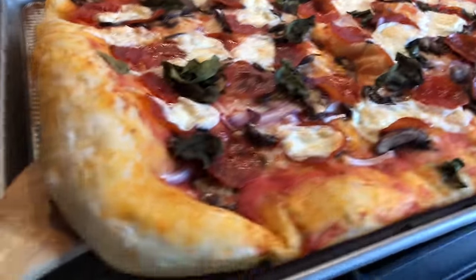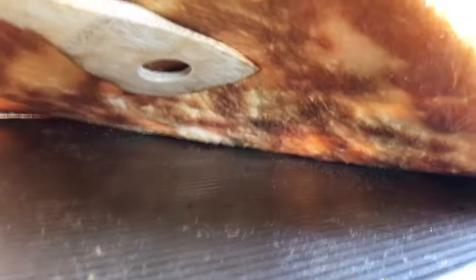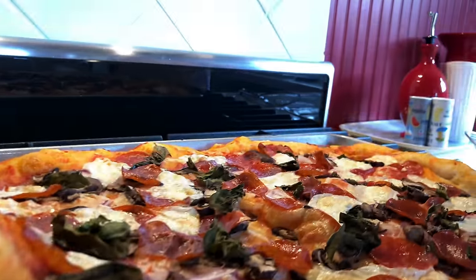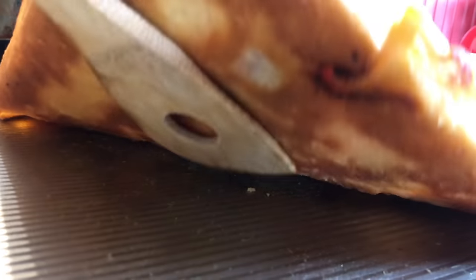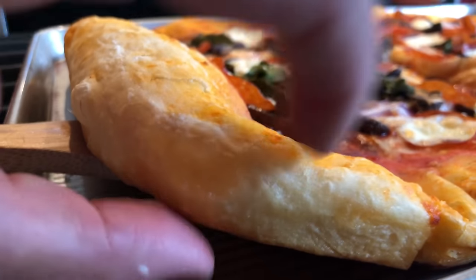I went from pain to pleasure so quickly — agony to ecstasy. Look at the underneath — I mean, that's gorgeous. And you can see how it's pliable and yet crispy. Pliable yet crispy at the same time. Can you hear it?